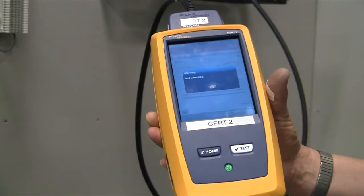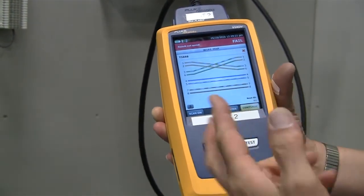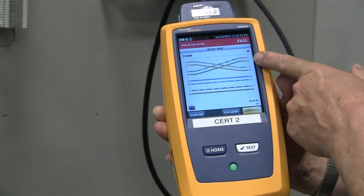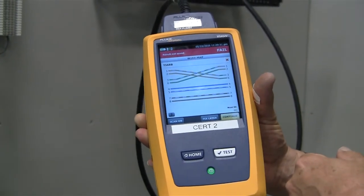We have a bad wire map that came up. Notice we can tell what we've got — we actually have the orange-white and green-white pairs crossed over, so basically we have a crossed pair. In this case, it's also an A to a B, as you can tell. The orange and green are switched from an A to a B.